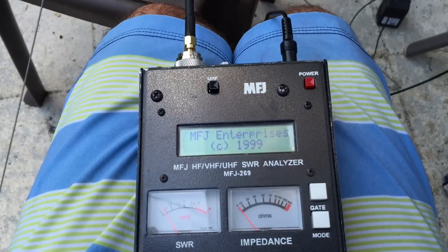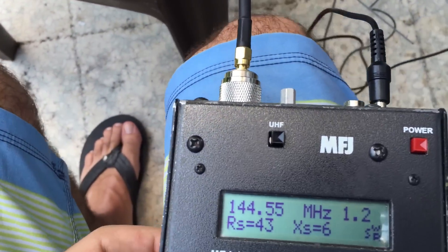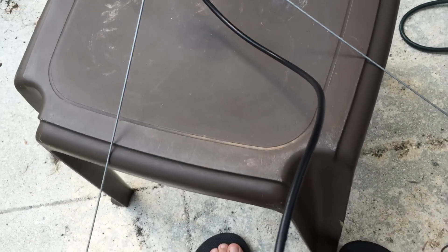I have an SWR meter that I've been using to get it down to 1.0. Somebody lent this to me at the local ham radio club.